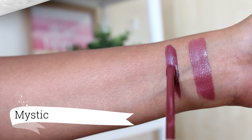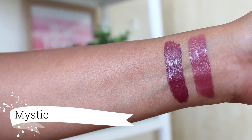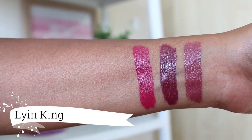Next we have a beautiful deep plummy nude shade called Mystic — one of my favourite lipsticks to wear. Up next is Lion King, one of my favourite raspberry pink lipsticks. I will highly recommend this shade.